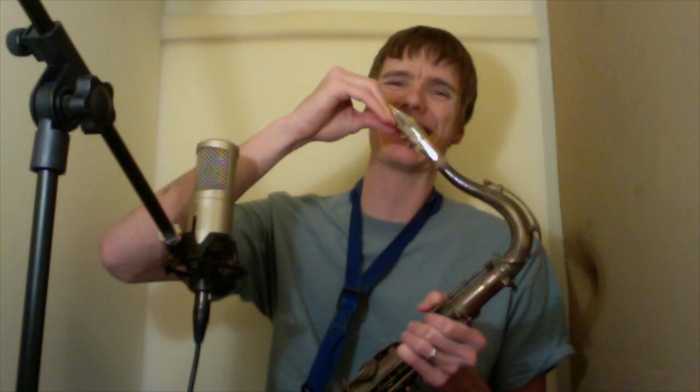So what is slap tonguing? It's placing a reed against the tongue, making a suction, pulling back, and letting that reed pop or slap against the mouthpiece while you're shooting air through the horn to amplify it. All of that happens in a split second. We're going to break it down today.